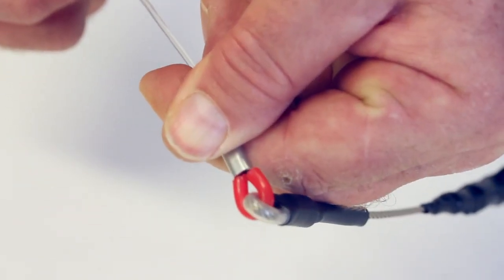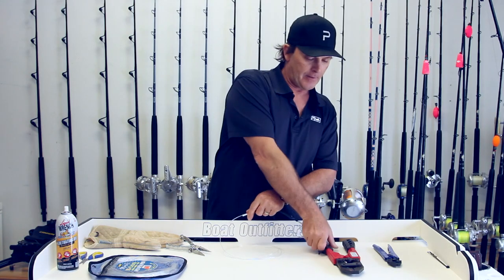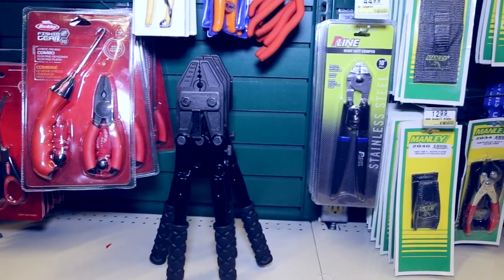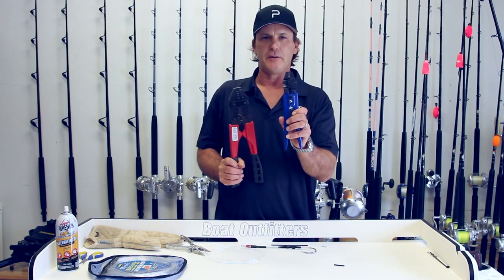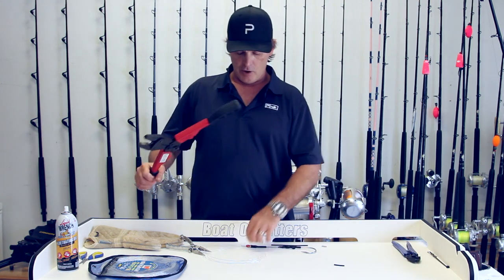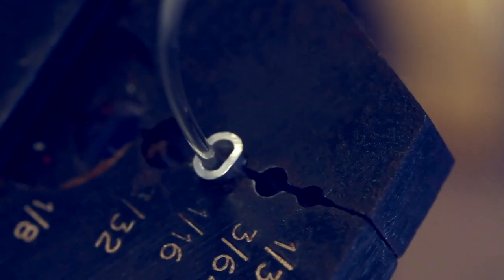I'm going to pull down tight so that my crimp and my chafing tube are all lined up perfectly. Then I'm going to take the proper crimping tool. You actually have a couple of different size tools — if you're crimping above 250 pound test you want to use the big tool; below 250 pound test you can get away with the smaller tool. Open up the crimping tool and put the crimp into the proper slot.